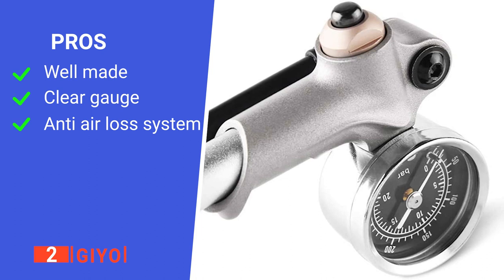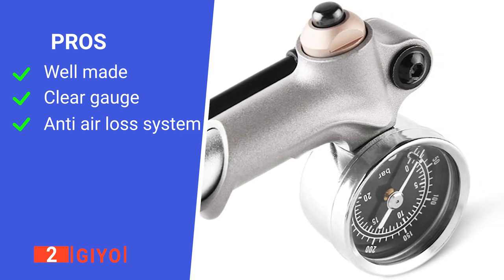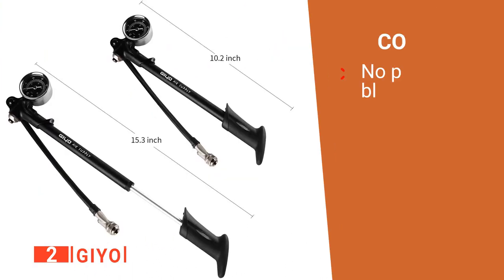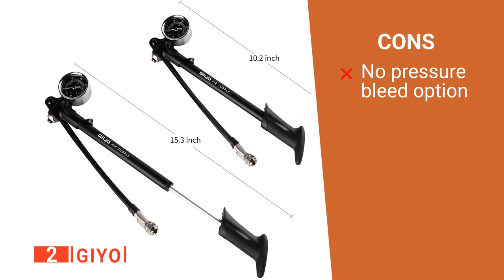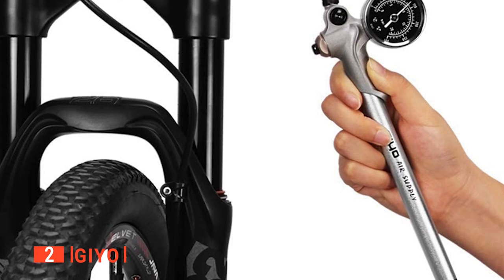Its pros are: it's made with high-quality materials, it is effortless to read, and it prevents air loss when disconnecting. However, it lacks a pressure bleed button. The Jio is a neat little shock pump that works excellently for Schrader valve systems.